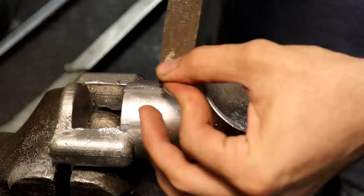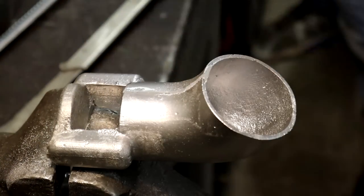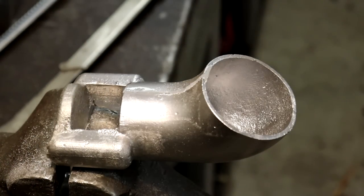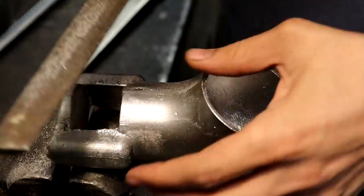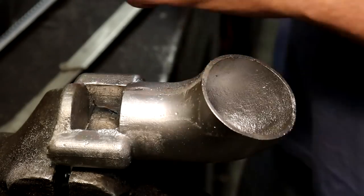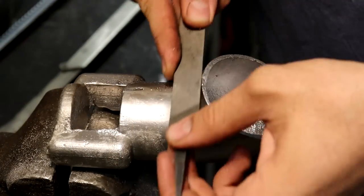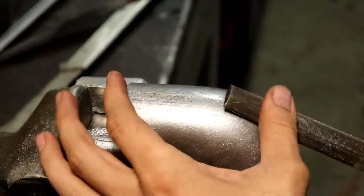Here I'm just cleaning up the seams on the carb scoop with a file and some sandpaper to even out the finish and take off any rough edges. Then I'll cut off most of the sprue there on the left.